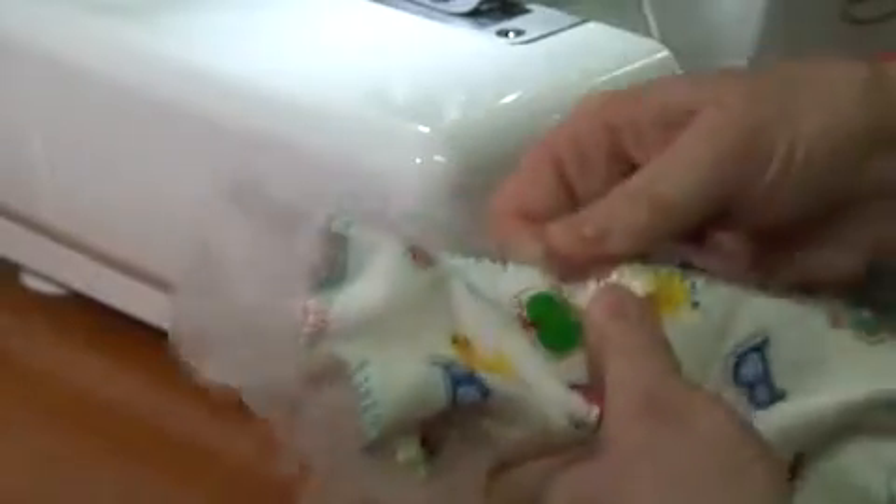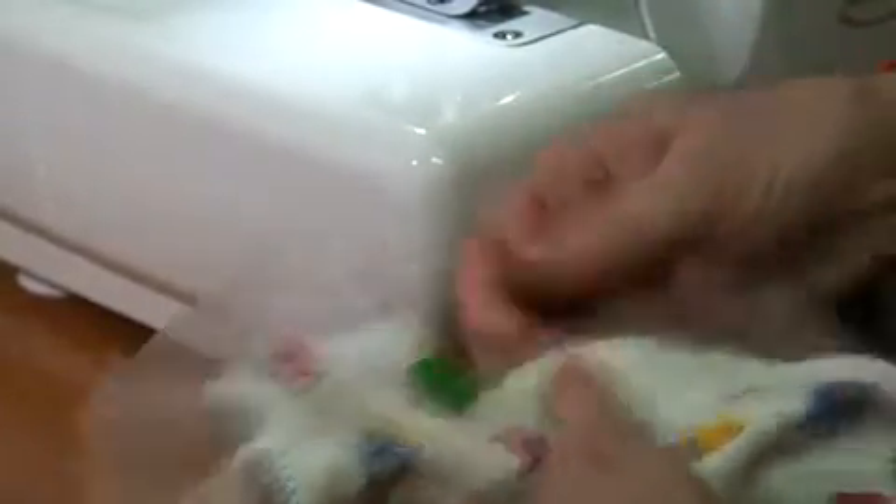I'm going all the way around pulling the water soluble to bring up that decorative thread. Once we've done that, you can see how easy it is to pull off your water soluble. As you can imagine, you couldn't do this using the cloth water soluble — you could use that and trim it away, but that's a little bit more time consuming.